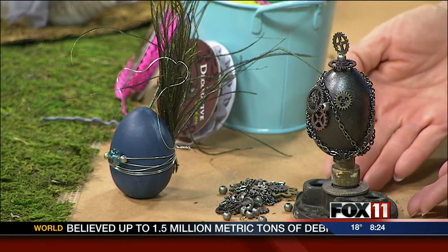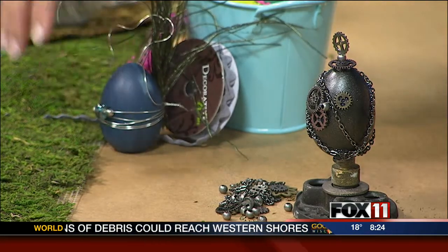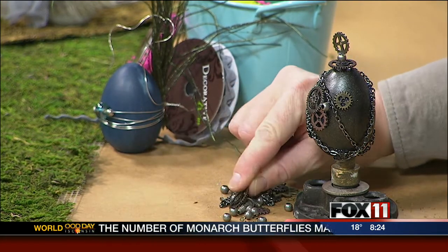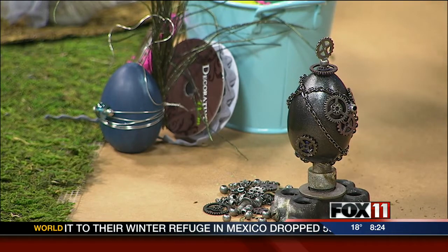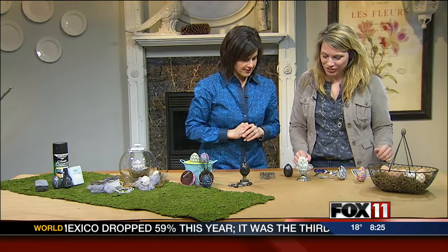Your steampunk version here is quite special. I was just introduced to the whole steampunk movement and it kind of intrigues me. I just picked up some little gear things from the scrapbooking area, found some old beads, and used what we had laying around. Very, very cool. We got inspired from that — now let's do a little crafting here.